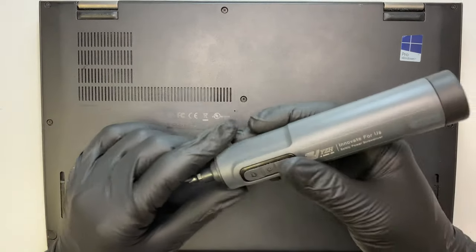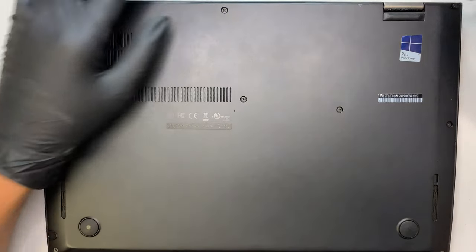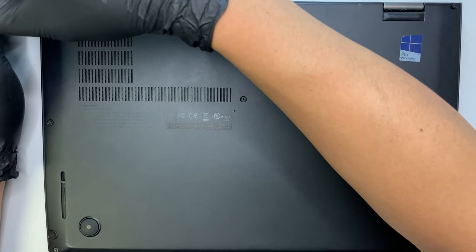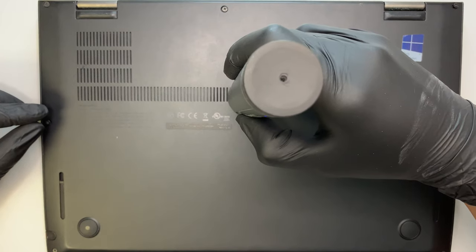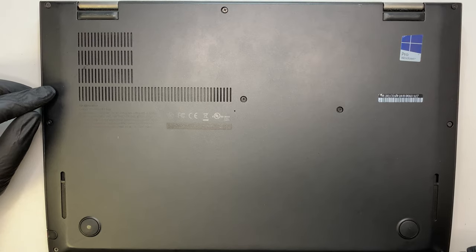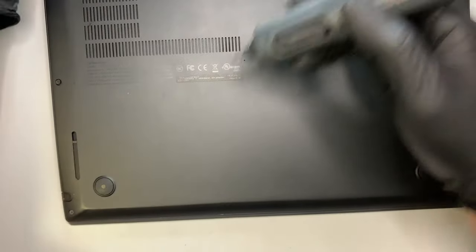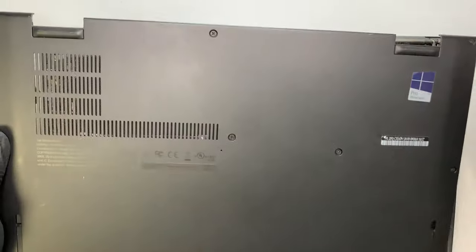I do have the electric screwdriver here, and this is a Phillips screw, so let's go ahead and remove the back panel. Just so you know, the screw doesn't come out — you try not to fully remove the screw, because the screw just stays on to the back plate. So once you have unscrewed it, once you have done that, the back cover will just come right up.